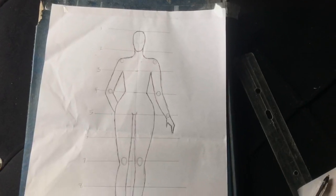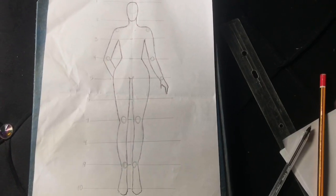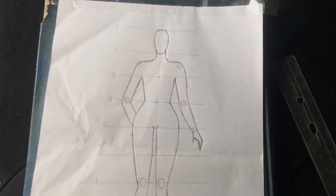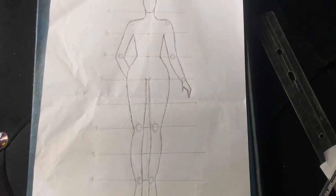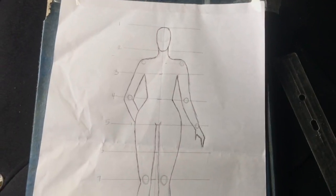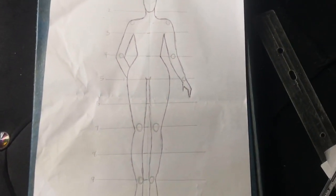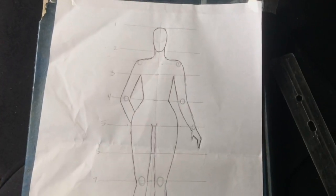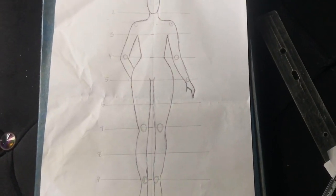Hello guys and welcome back to another tutorial. Today we're going to be doing something different — I'm going to show you how to sketch a croquis. This is going to help you create different designs as a fashion designer. A croquis is a drawing of a fashion model that is traced over to design clothing — that is what a croquis means in simple definition.